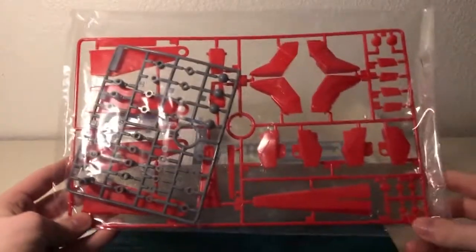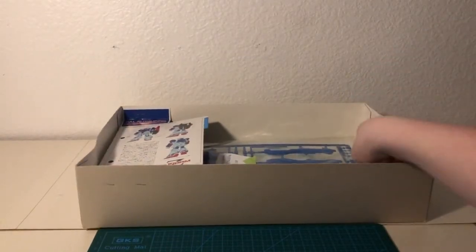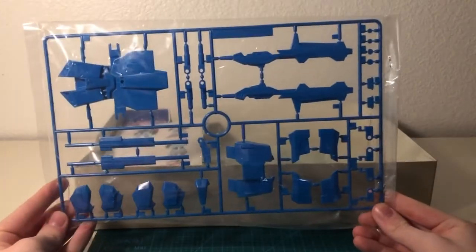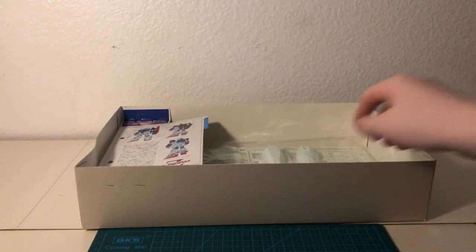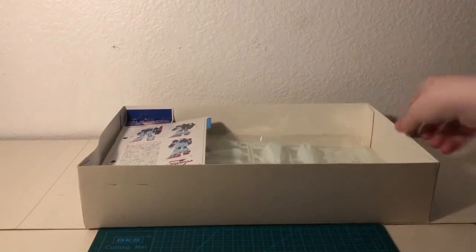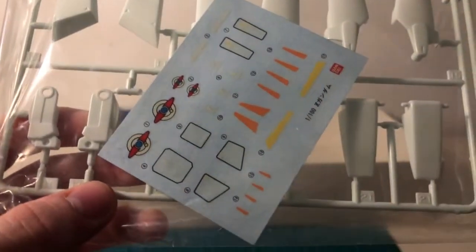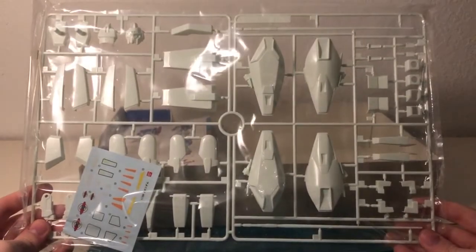Next up we have the red runner, which appears to be missing some white, and the polycap runner. Polycaps were something gained this year that continue to live on today. Next up we have the blue runner — I think you can already see the problem with the beam rifle, but otherwise there isn't much to note. Last but not least is the final bag containing the white runner, and what I believe are some water slides, used for both extra details and some color correction.